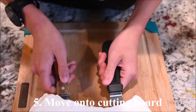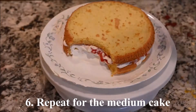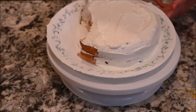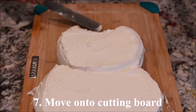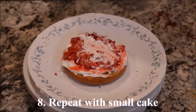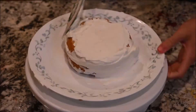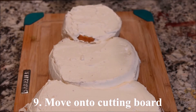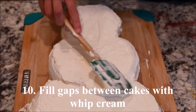Completely cover the outside of the cake with whipped cream. Move the large cake onto the cutting board. Repeat for the medium cake, then move it onto the cutting board. Repeat for the small cake and move it onto the cutting board. Fill the gaps between the cakes with whipped cream.